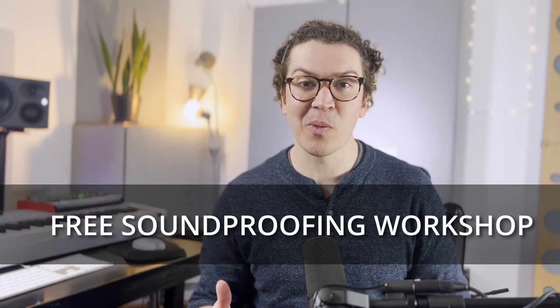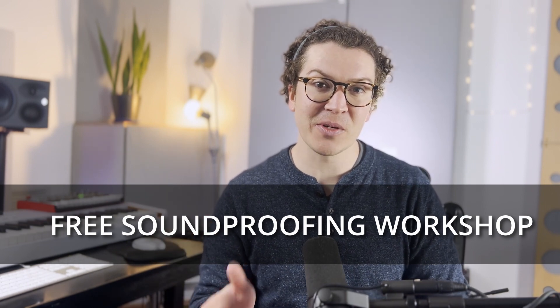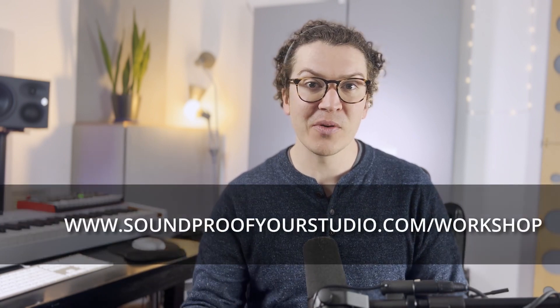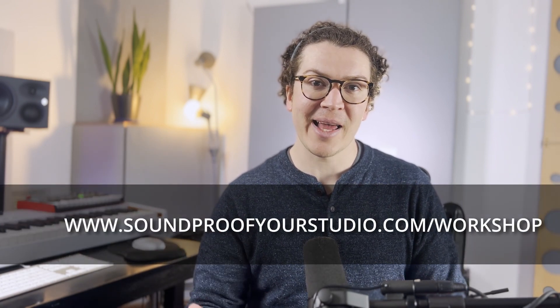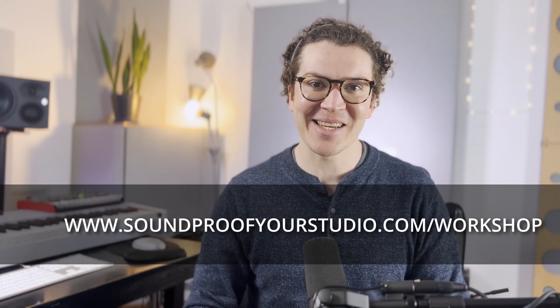Before I jump in, I just want to say I have a free soundproofing workshop. This is 40 minutes of in-depth teaching going over every aspect of your design, and you can sign up and watch it right away at soundproofyourstudio.com/workshop.